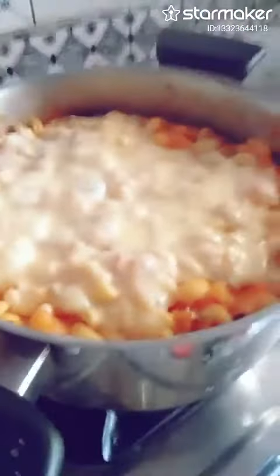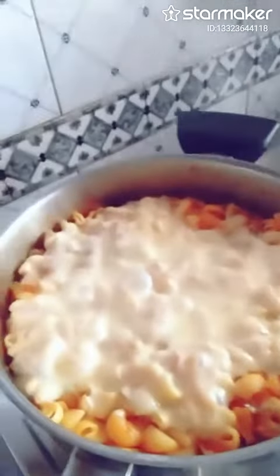And now this is my finished product — the cheese macaroni, cheesy macaroni.